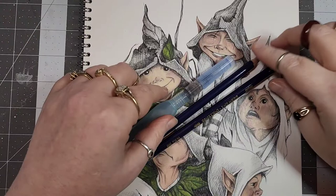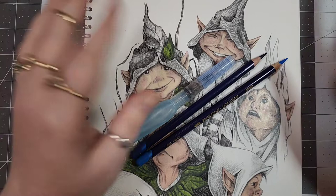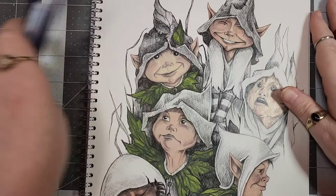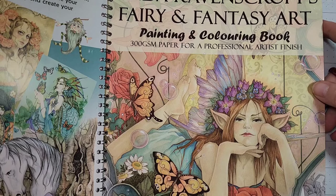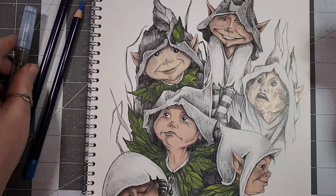Hey y'all, welcome if you're new, welcome if you're coming back — appreciate y'all. I thought I would do a short little coloring chat. I am working on this Linda Ravenscroft piece — this is from her first book, Fairy and Fantasy Art Book One. I have a flip through of all of her books if you want to go check that out.